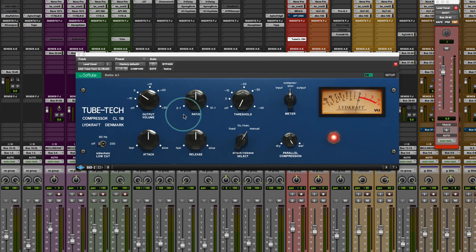There's a ratio which goes from 2-to-1 to 10-to-1. We have a threshold here which goes, I believe, plus 20 all the way down to minus 40.